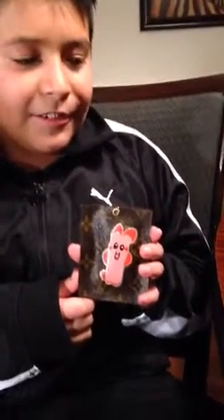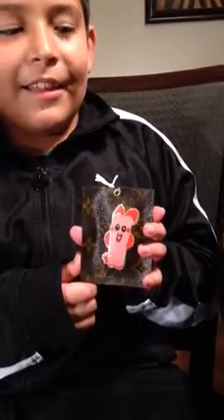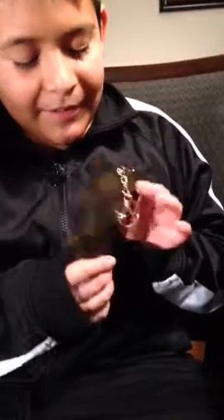This Pokemon character is called Puzzle. You can put him on your keychain, a keyholder, or a bag. I'm going to show you the front and the back.